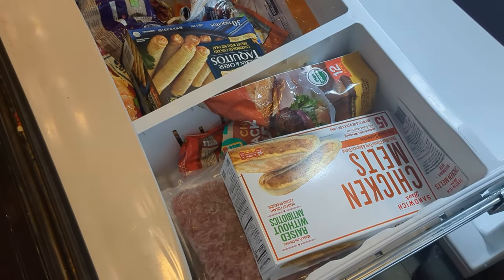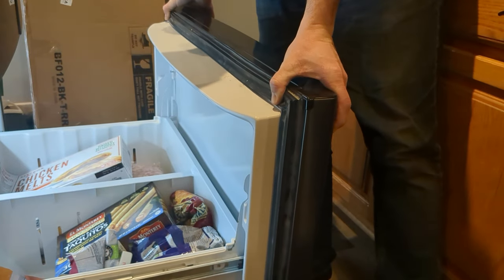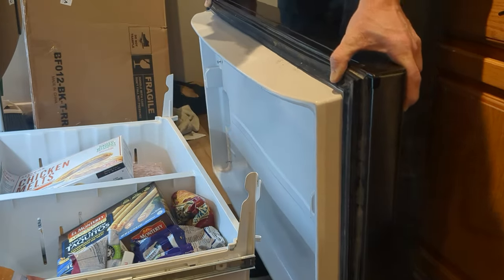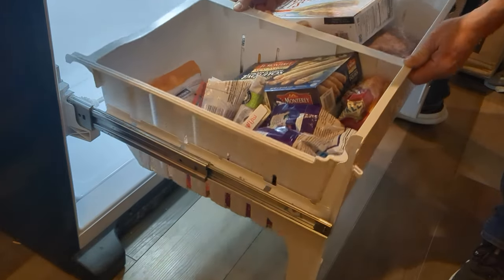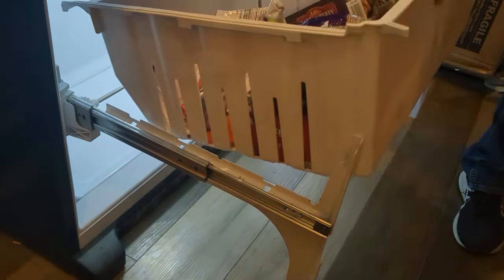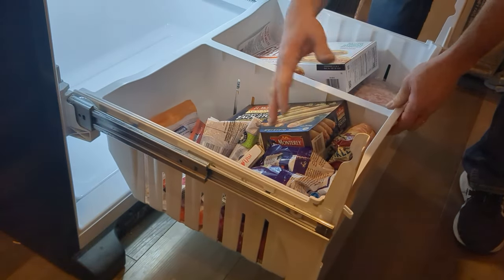With those screws loosened I can pull up on the door and just kind of pull it forward a little bit, shimmy it out of those holes, and set this to the side. These pockets here — just pull up and you can remove them. I'm going to take these drawers and set them down in this pocket.